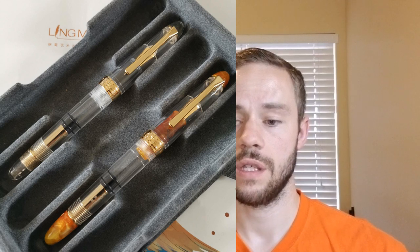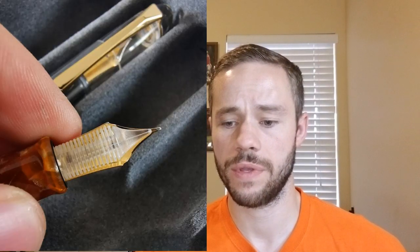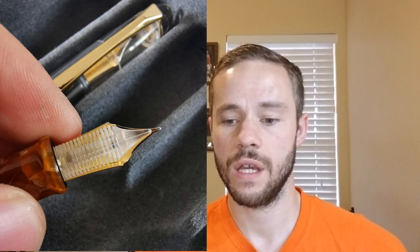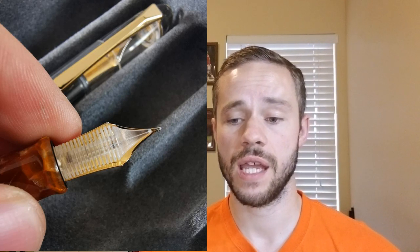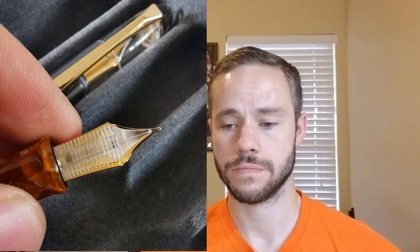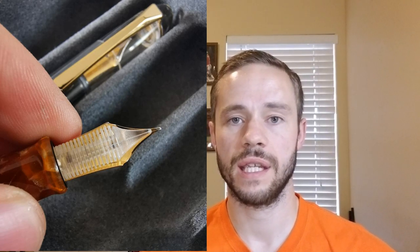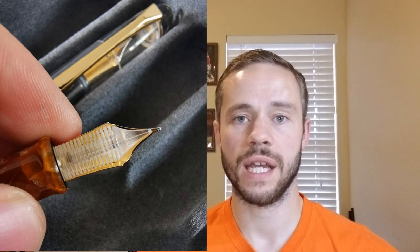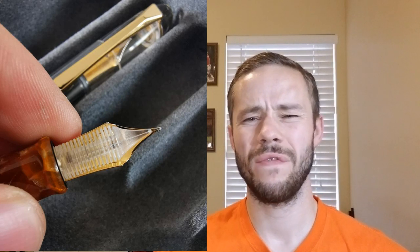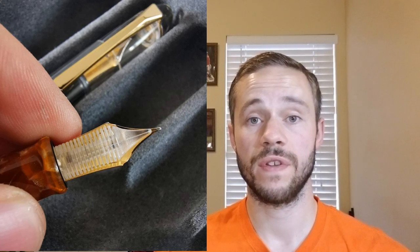I really think that the autumn color is gorgeous. I love the fact that the section, the finial on both the cap and the barrel, and the turn knob all have that beautiful gradient color. Similar to a lot of Wingsong pens, this one has a really nice clear plastic feed that will mimic whatever color ink you're using. I noticed the nib has an upturn to it, so even though it's a fine nib you'll probably get a little bit better line width. I love light nibs with an upturn — hopefully this one works well.